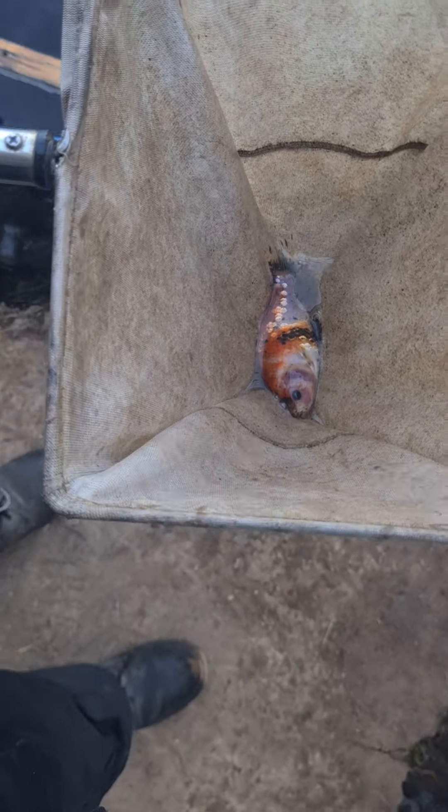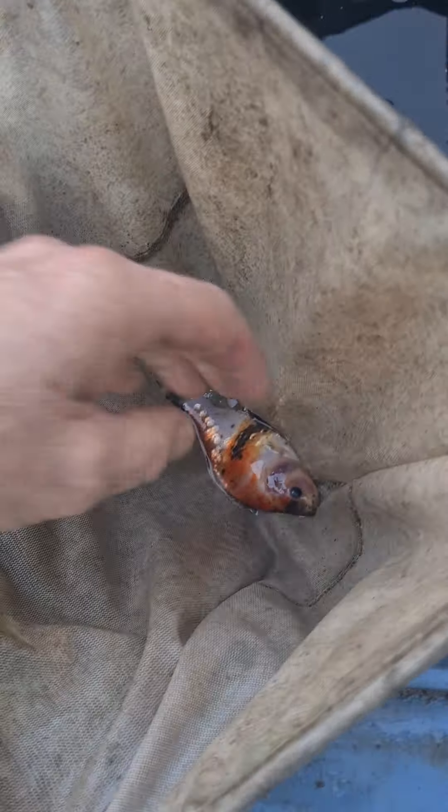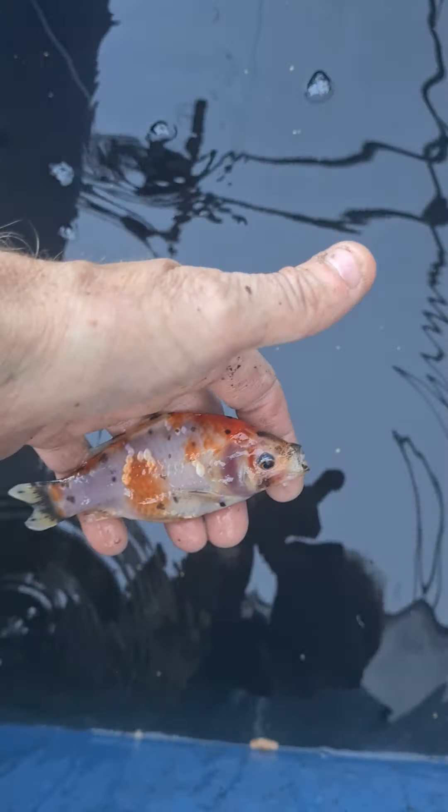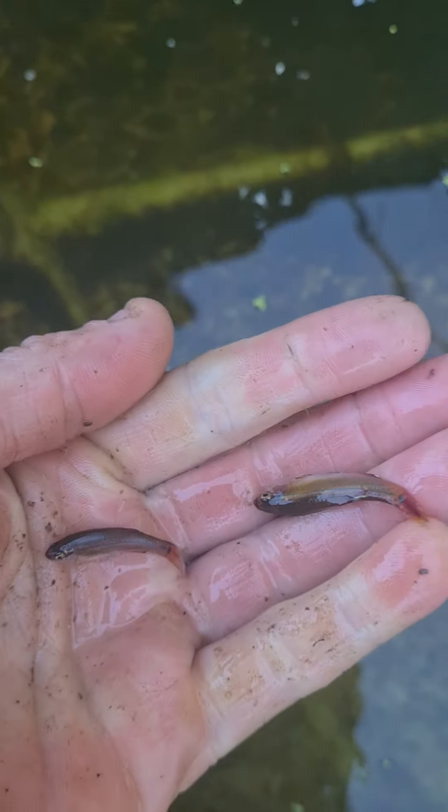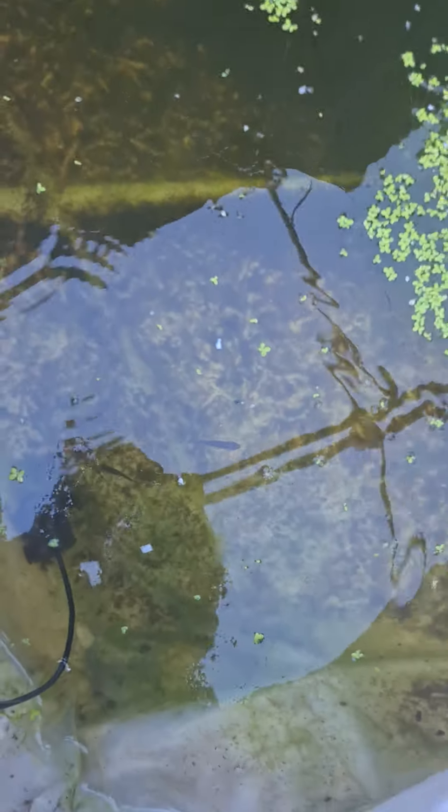Fifteen. Sixteen - it's another dark carp. Seventeen - it's a nice shubunkin, pretty one, it's got lots of gold on it. Very pretty. Seventeen - two more white cloud minnows now, into the end of the pond.